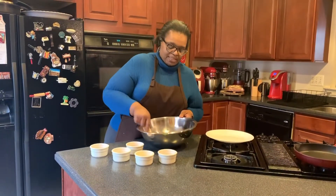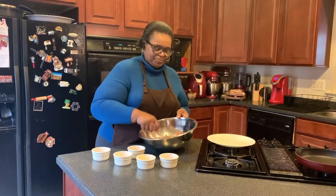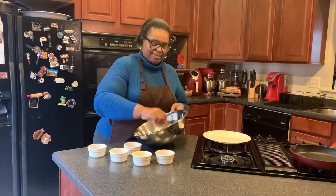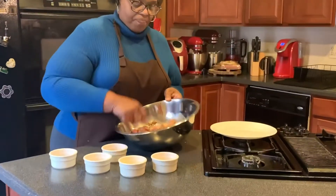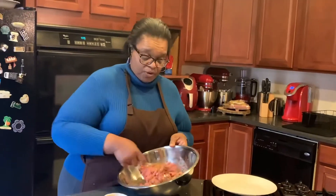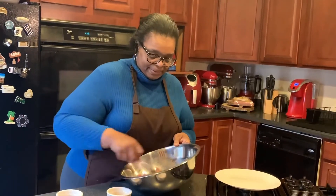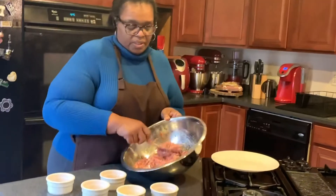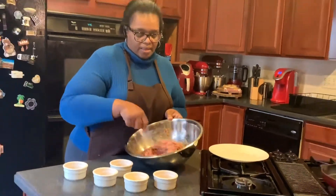And we're gonna mix all of these ingredients together. This is really different for me because most people when we make hamburgers, we use ground beef and mix it with our hands. So this is not too bad. Mix it all up.